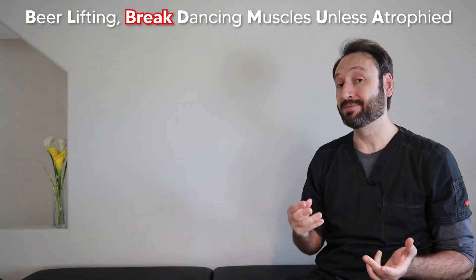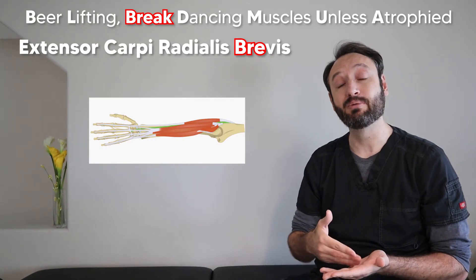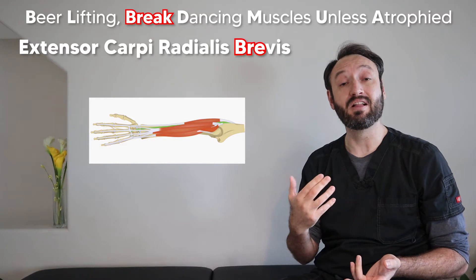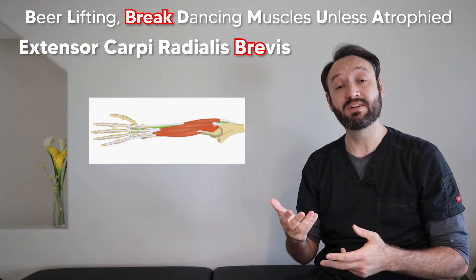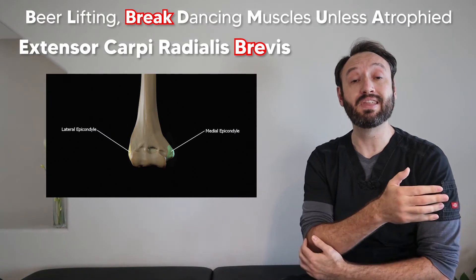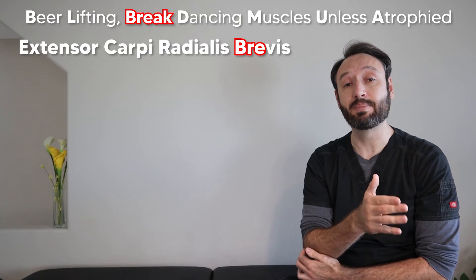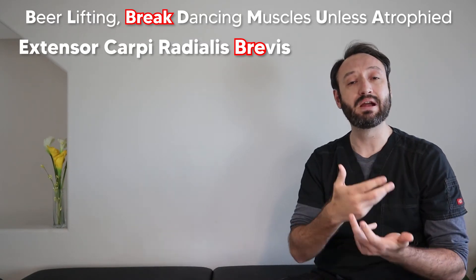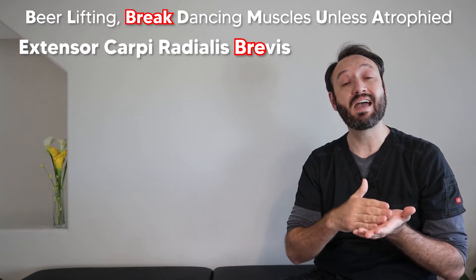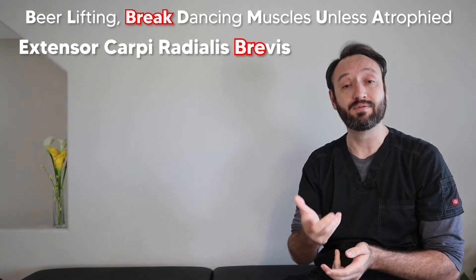Our next word is 'break' and the BRE in break helps us remember the extensor carpi radialis brevis. The brevis can basically do everything the longus can do. The big difference is that this muscle originates directly off the lateral epicondyle of the humerus — not the supracondylar ridge like the previous two. Think of it as a break in tradition. The brevis and the next three muscles all originate on the lateral epicondyle.